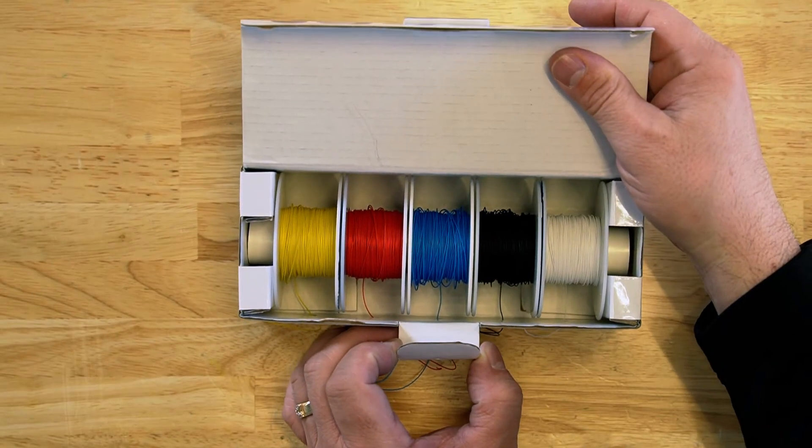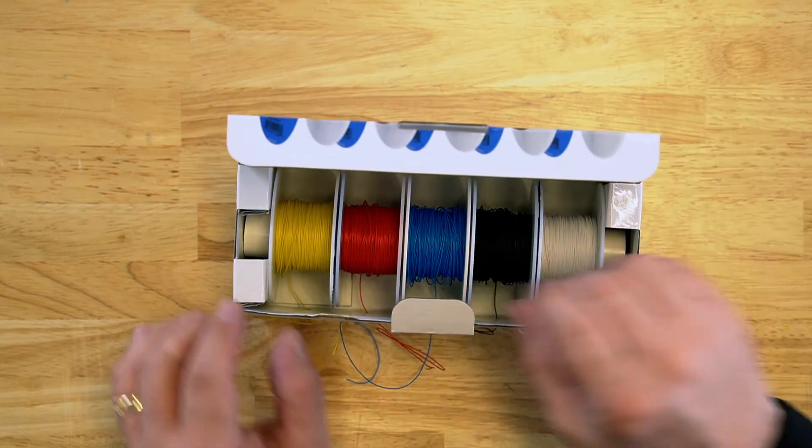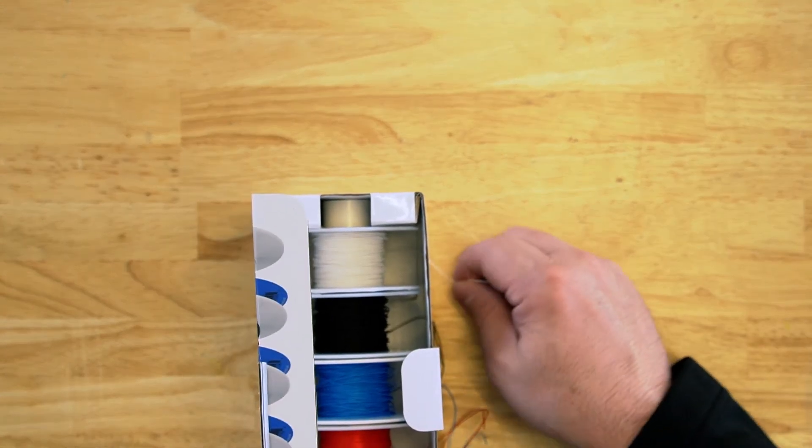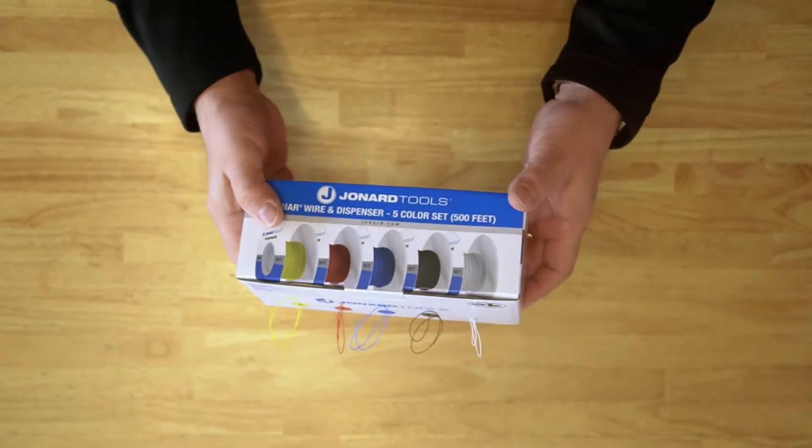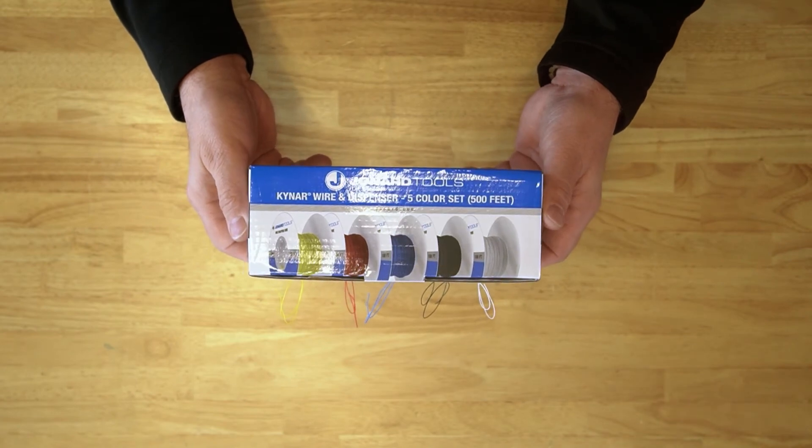Weight and size really matter. Typically lighter and smaller in diameter than other typical hookup wires. All stored in this nice box that has a dowel inside to help dispense wire quick and easily.